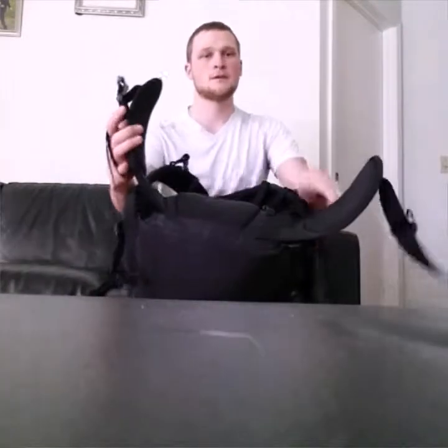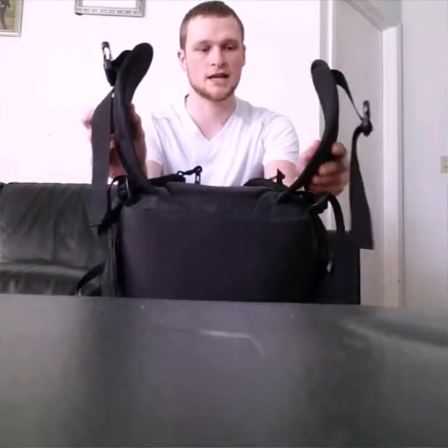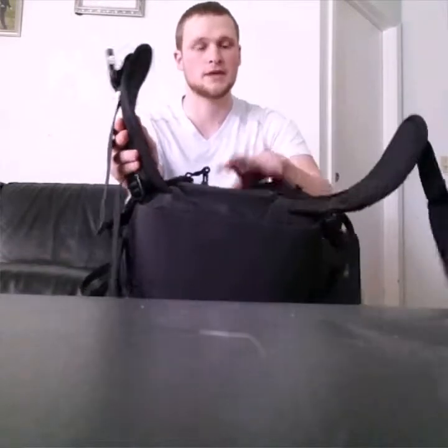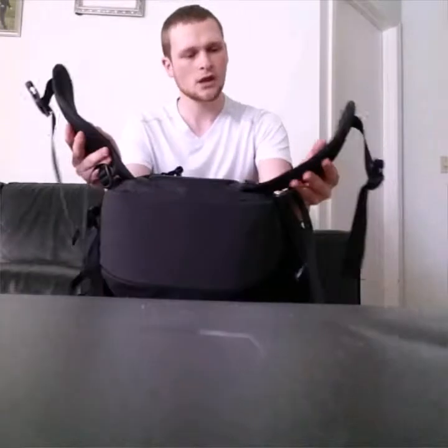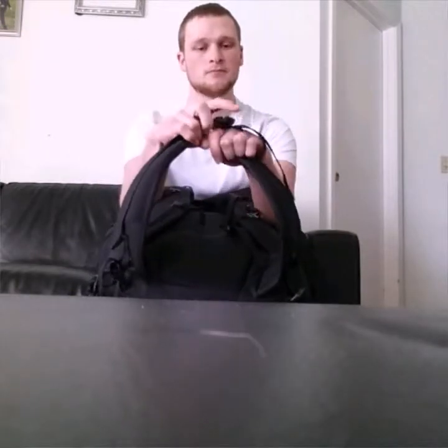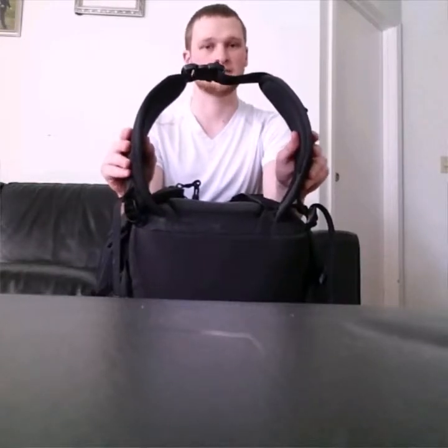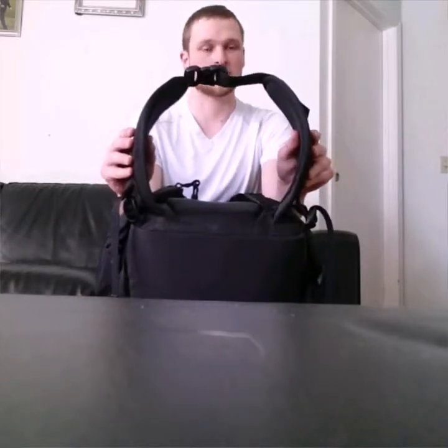Moving on to the hip belt — it's pretty thin and made of the same dense foam as the back panel. If you're a skinny, bony guy like me and you cinch the hip belt down tight, the padding does press down on your hips and after a while it can hurt. But I've noticed the more I use the pack, the more I get used to it and it doesn't bother me nearly as much anymore. Still worth mentioning though.